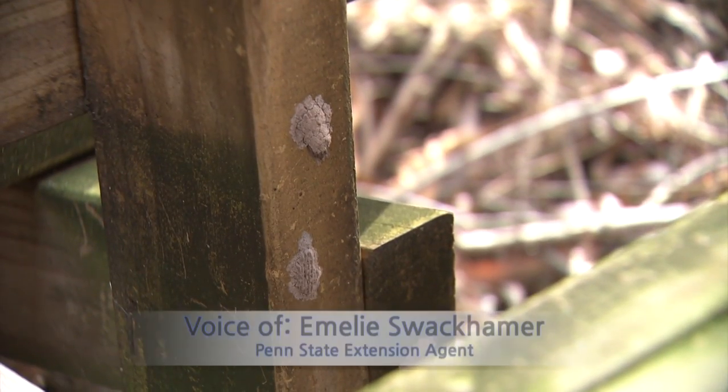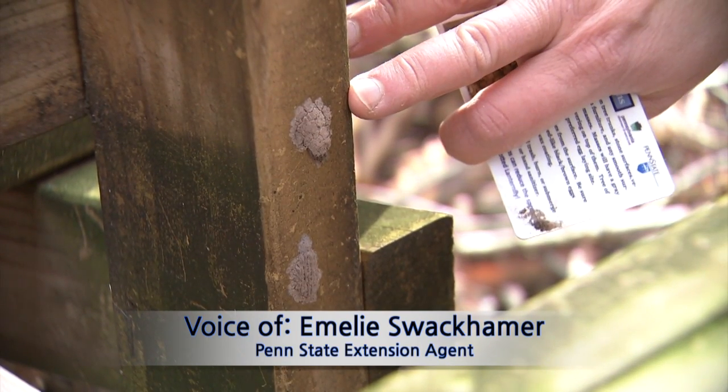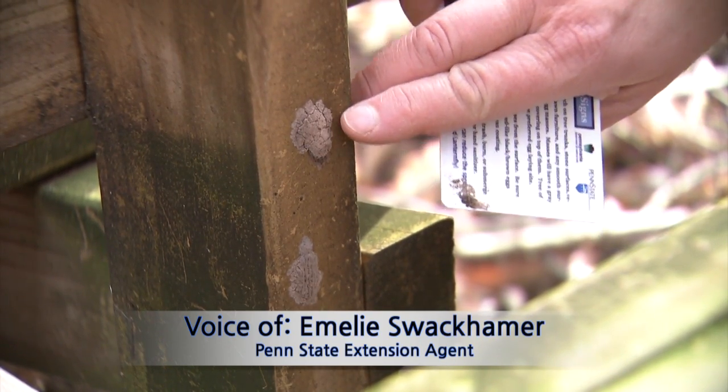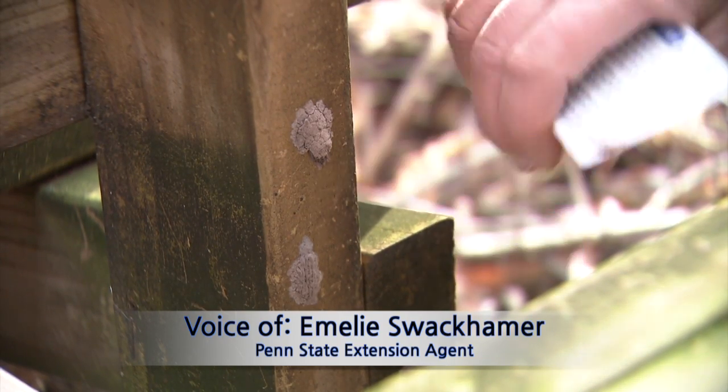We're going to scrape an egg mass of the spotted lanternfly. We're looking at the underside of a bench that was under a tree where there were a lot of insects. Here's the egg mass — it's covered with a putty-like substance, and you can see a few eggs protruding out the bottom of this one.